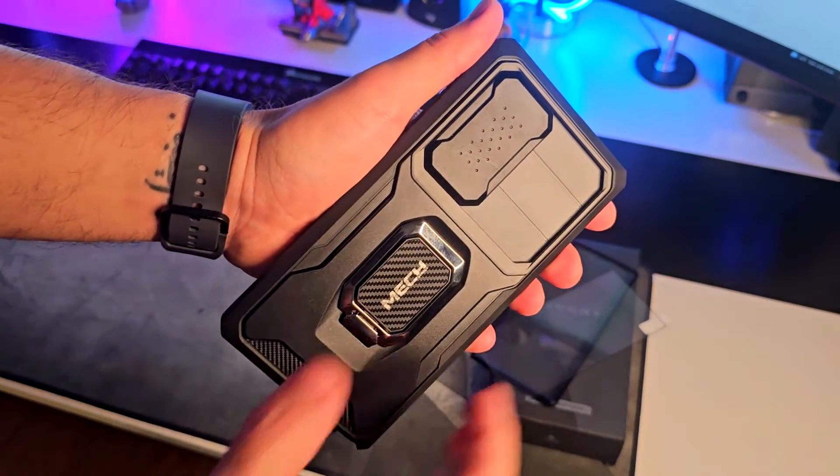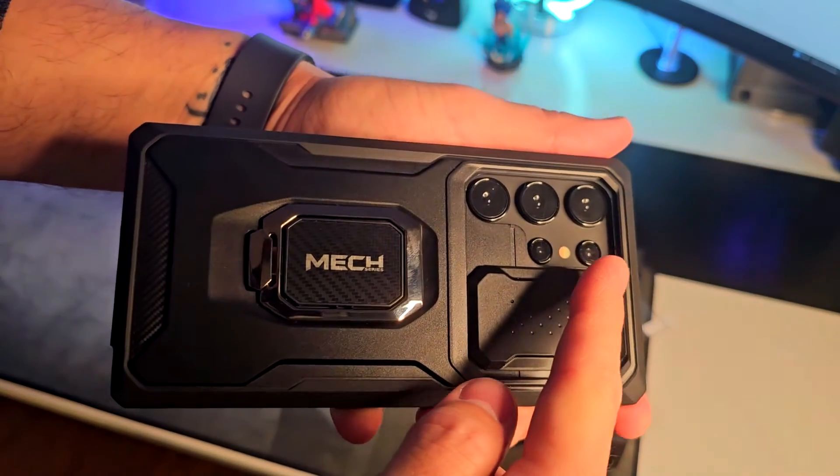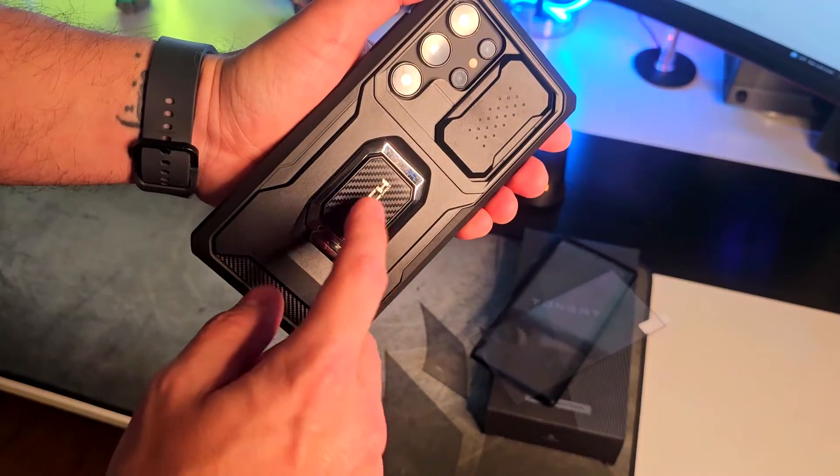On the back there's a protection lid for your camera, which I think is a really good feature to have, and the lenses are going to be protected inside of the case as you can see right here.